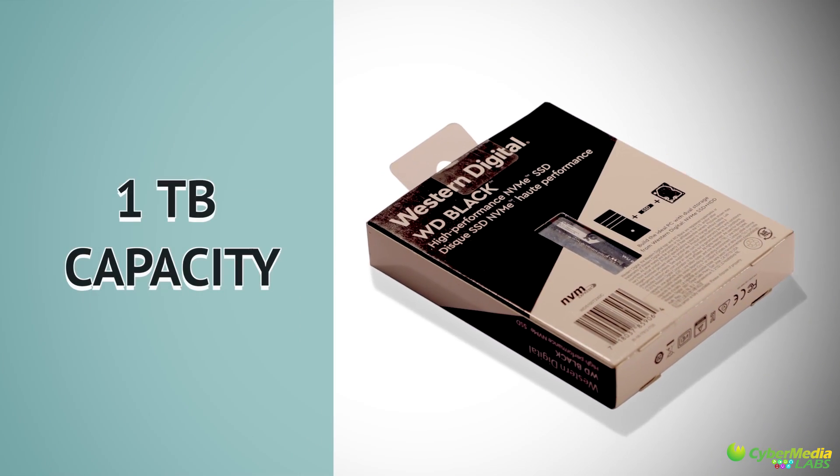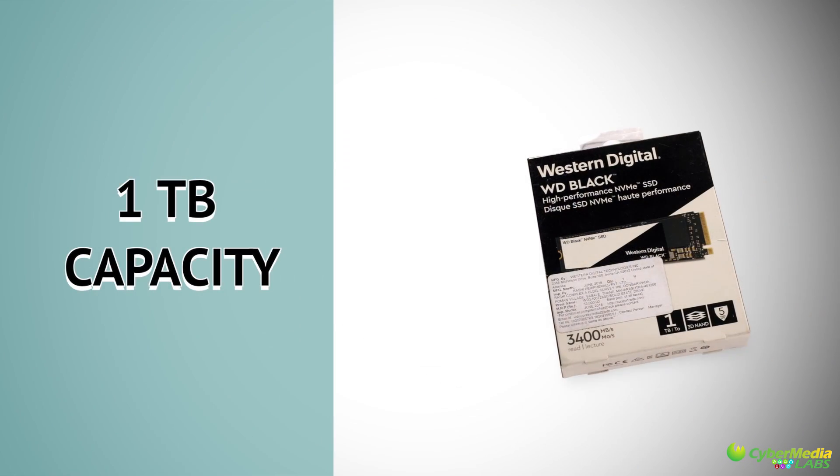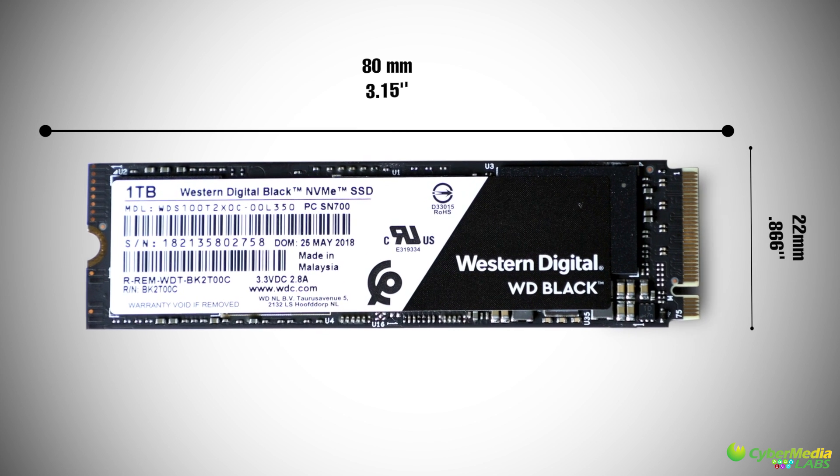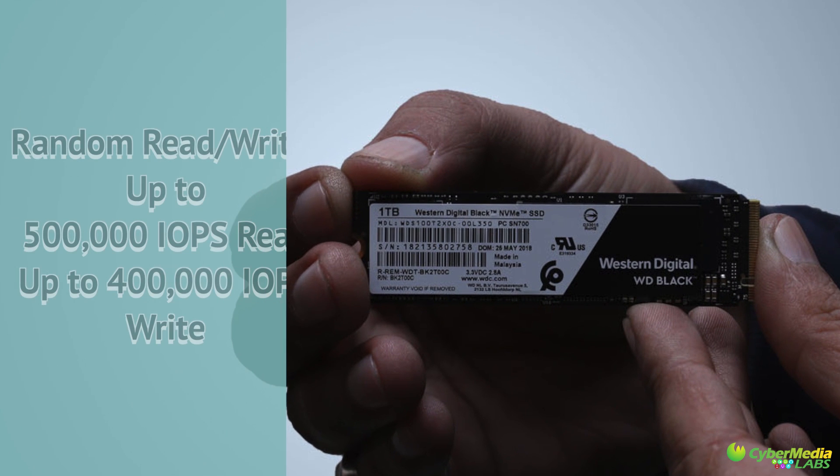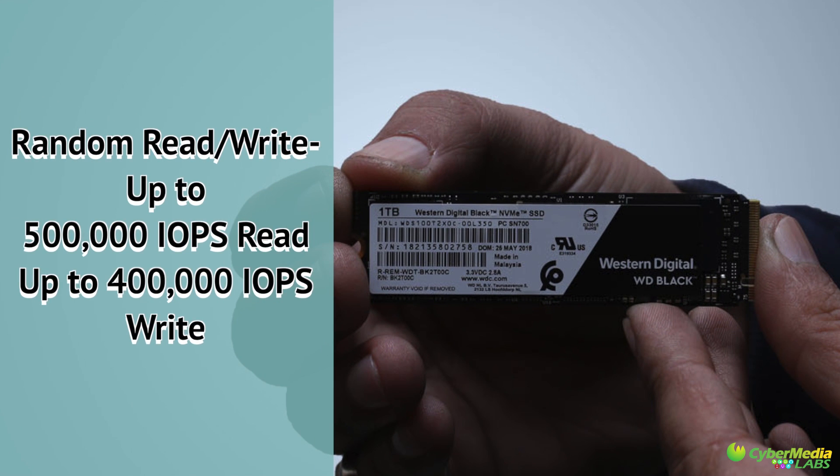Huge capacity and great performance are the two major requirements of any professionals and gamers. SSDs are the right solution for this, and WD announced a one TB drive with a new controller. This drive can go with any legacy PC as well as ultra thin laptops with the M.2 form factor.